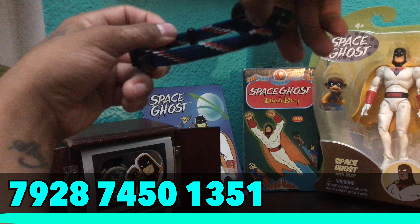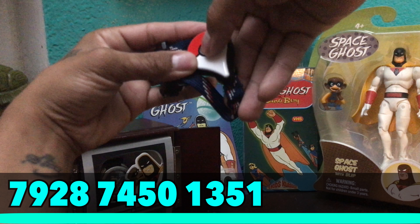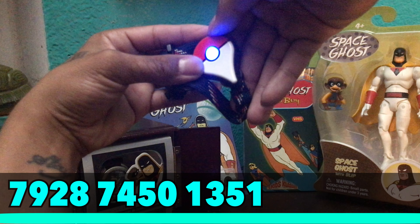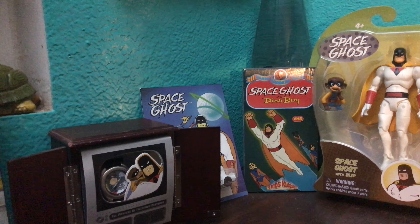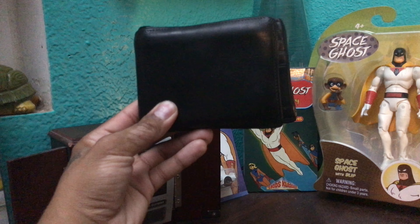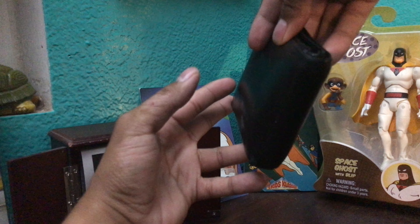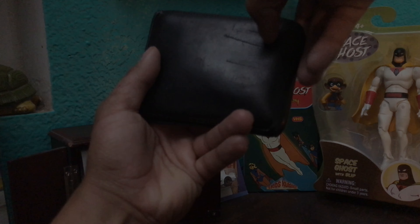Next we have the Pokémon Go Plus — I got my friend code at the bottom if you want to add me. It's a great little accessory for the game and I use it every day. Next up we have my wallet — nothing special, just a leather wallet. I use it every day, keep my cards inside. I do want to get a slimmer wallet but for now it's cool, it's pretty rugged.